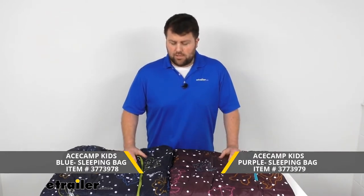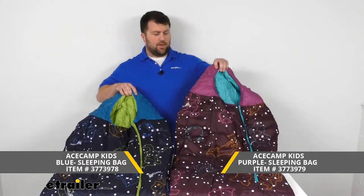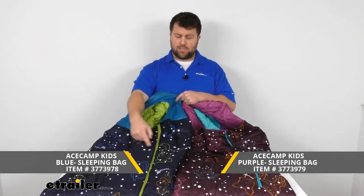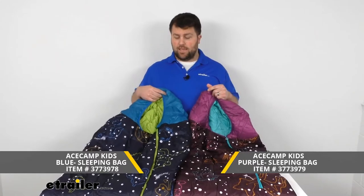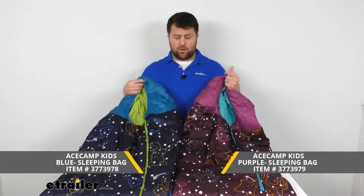These bags are obviously designed to help keep your kids warm while you're out camping. We've got two different kinds of bags here: our purple bag on your right and our blue bag on the left. Other than the color and the slight variation in the different constellations on the bags, these are essentially the exact same bag — same dimensions, same materials.